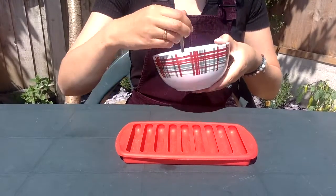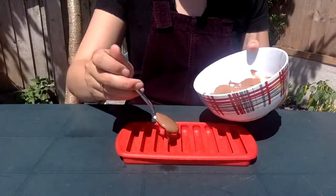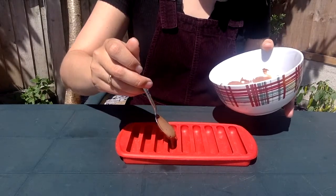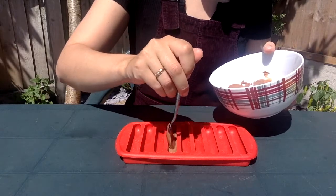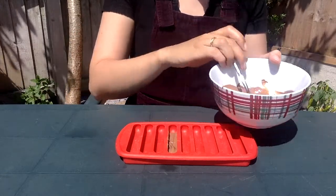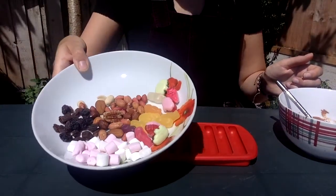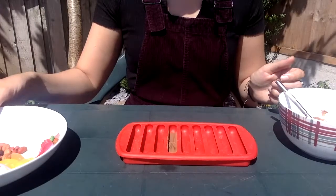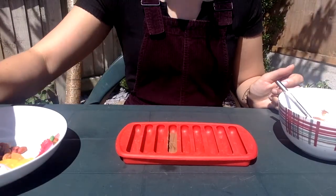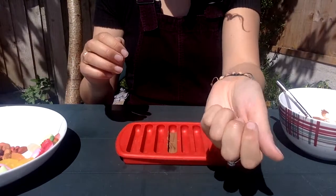Now I'm going to make my first one. I'm going to take my milk chocolate and put a little bit into my red mould, just enough to cover the very bottom. Now I'm going to choose what sweets. I've chosen some marshmallows — there we go.